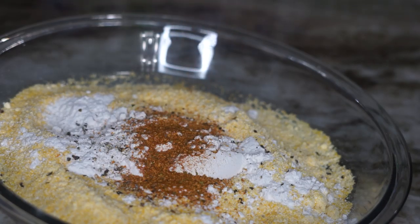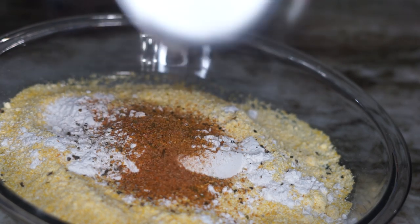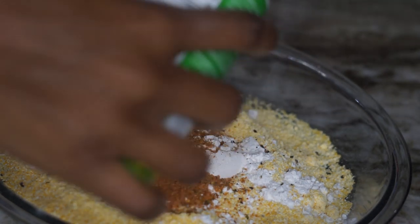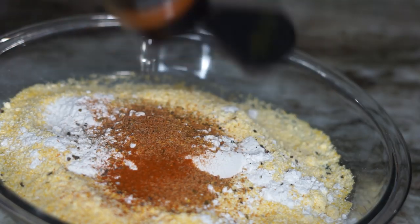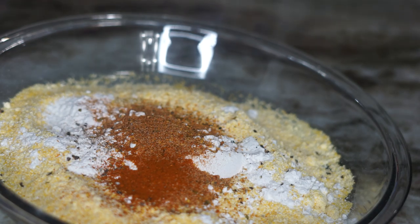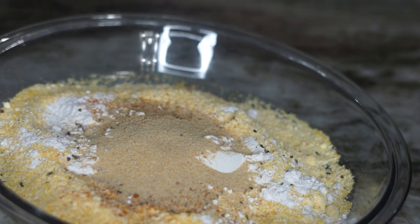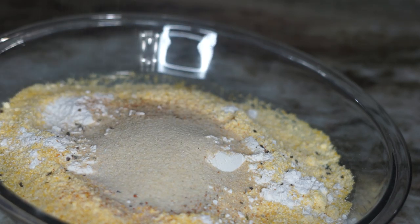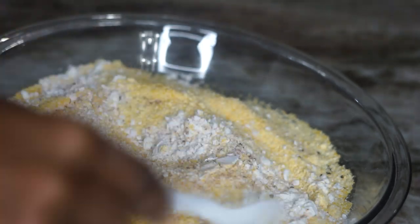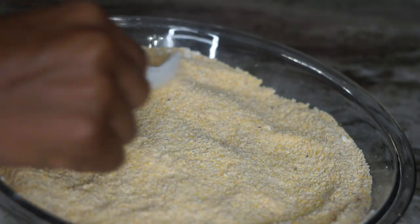Then we're going to season it. I'm using ground black pepper, Cajun seasoning — I usually add Old Bay seasoning but I didn't have any, so we're going with Cajun and Creole seasoning as well. I'm going to add some cayenne pepper to make it a little spicy, with garlic powder, onion powder, and a little bit of salt. Then we'll give that a quick mix.